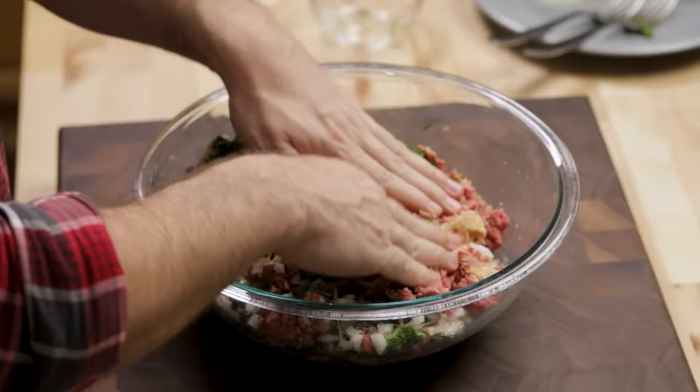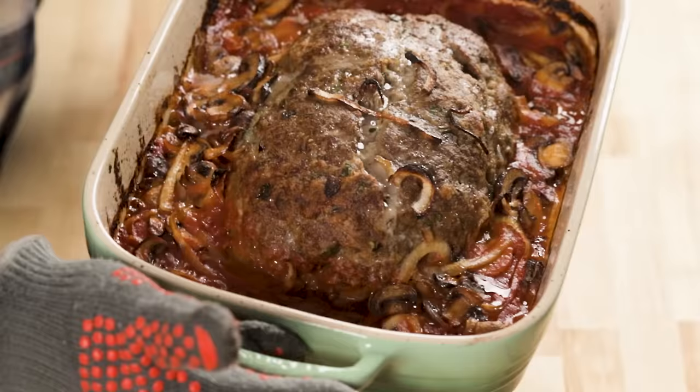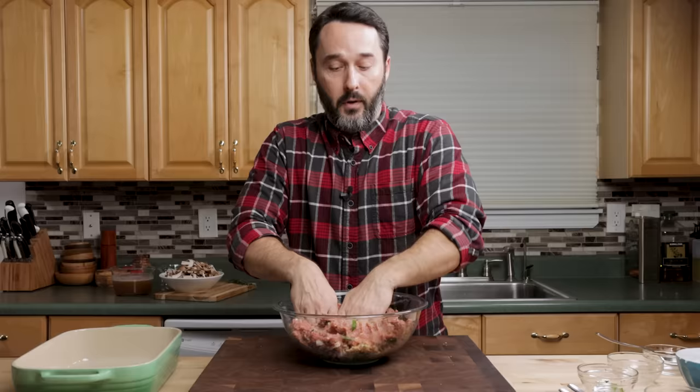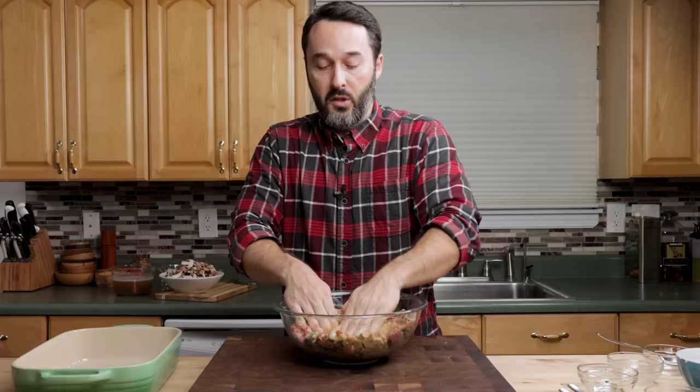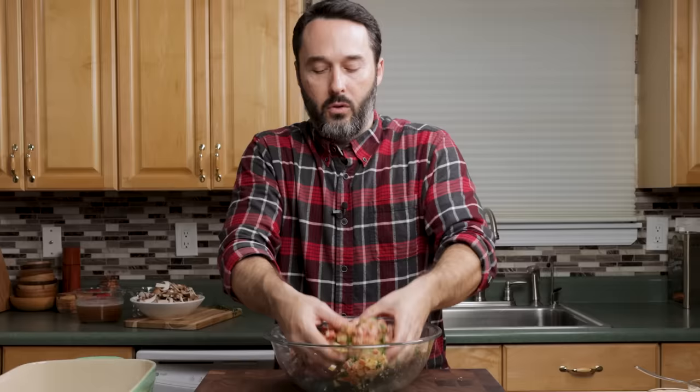We already made meatloaf on this channel before — we made an Italian style one with red wine, mushrooms, and a lot of parmesan cheese, and that one was really good. This one we're making today is really different. I want to get all this pretty well incorporated; I have a lot of breadcrumbs stuck to the bottom that I've got to mix up. You do want to not over-mix too much.